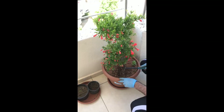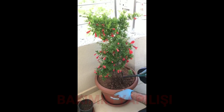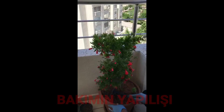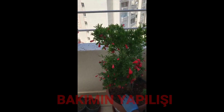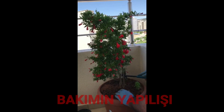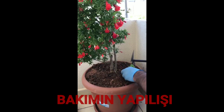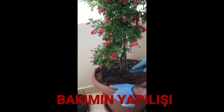Kardeşler merhaba. Şimdi narımızın bakımını yaptıktan yaklaşık bir ay sonra açmış olan nar çiçeklerini görüyorsunuz. Şimdi tekrardan bir bakım yapacağız. Önceki bakımını da zaten göstermiştim. Şimdi narımızı güzelce içini böyle deşiyoruz, çapalıyoruz. İçindeki çıkmış otlar, bunların ölmesi gerekiyor. Yanlara bir tane de beyhan ekmişiz.